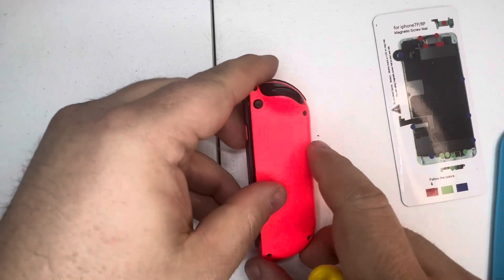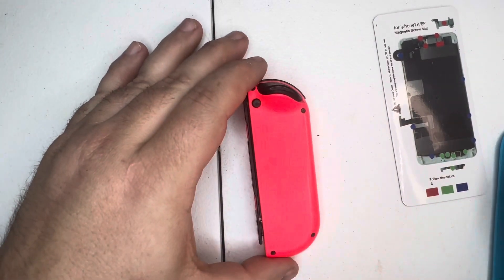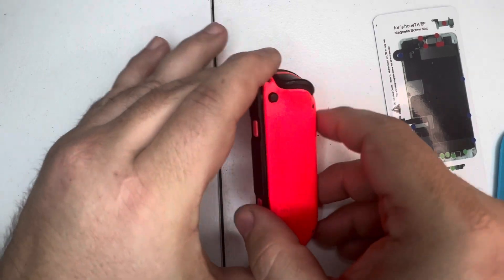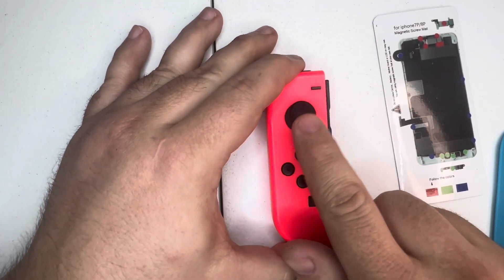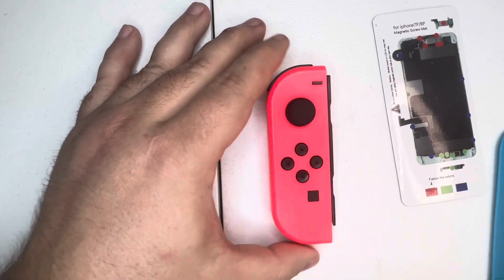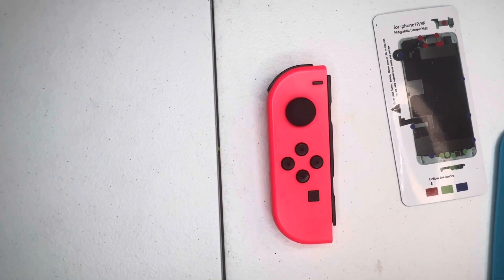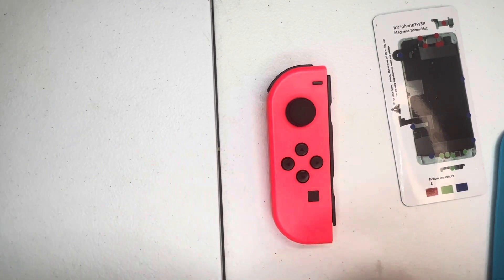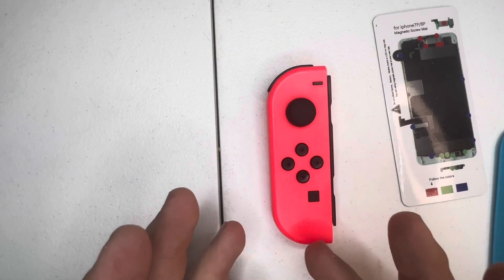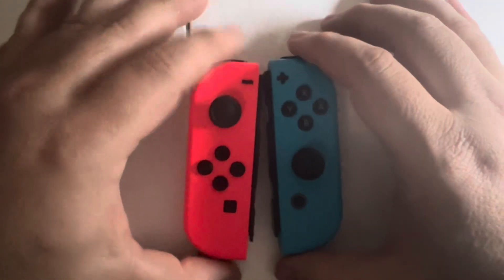These are snug and back together, which means the new analog stick is installed on your left Joy-Con. In my opinion the left Joy-Con is the hardest — but just by a little bit — and it's still pretty easy to do.